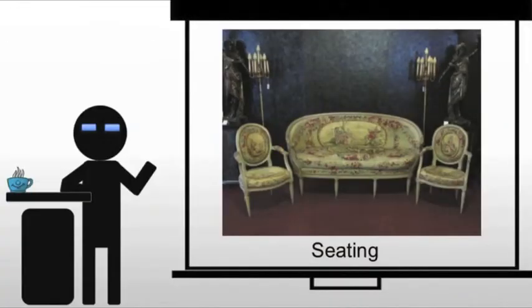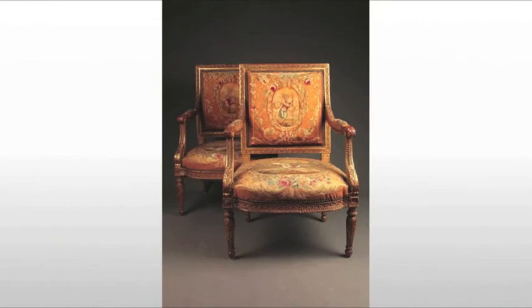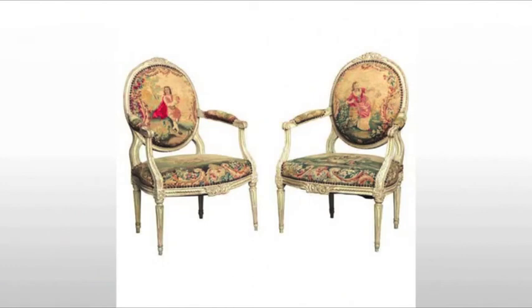In terms of seating, what you're going to see from Louis XVI is furniture that is more subdued than what we saw from the Baroque and the Rococo. We're going to see partially gilt pieces — there's gilding, but only in portions of it. We also see the use of the Jacquard loom for the textiles placed on these pieces, so we see a lot more pictorial textiles used.